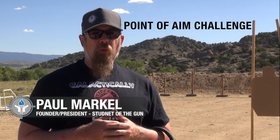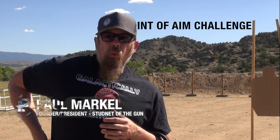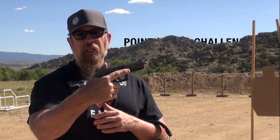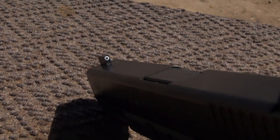I'm going to introduce you to something new. This is going to be the Student of the Gun Point of Aim Challenge, and what I'm going to be using is a Glock 17 with the Accurate sights. Those are the official Student of the Gun sights from Night Vision. These sights were designed to be point of aim, point of impact, accurate from 5 yards out to 50 feet, which is standard law enforcement qualification distance.